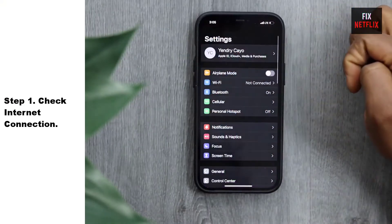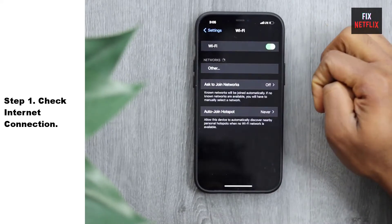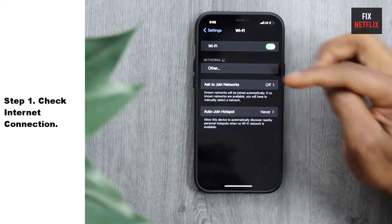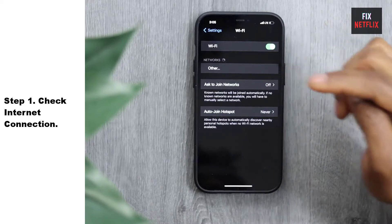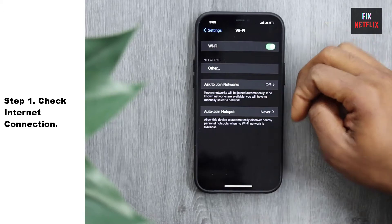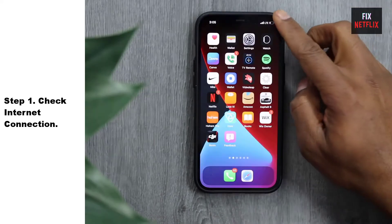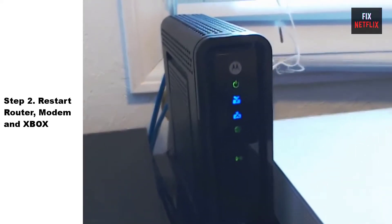Step 1: Check internet connection. If your Xbox is not connecting to Wi-Fi, the first step is to troubleshoot the network connection. Start by checking if other devices in your home can connect to the Wi-Fi network. If other devices are working fine, then the issue may lie with the Xbox itself.